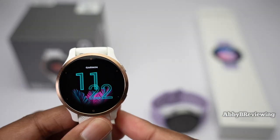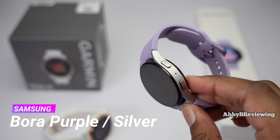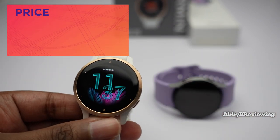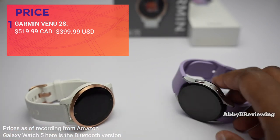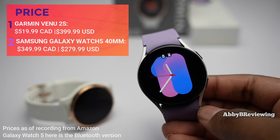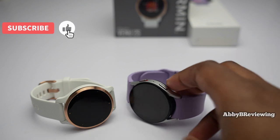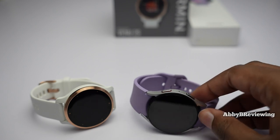I have the Garmin watch here in white rose gold and the Samsung in Bora purple silver. The first difference I'm going to get into is the price. As of recording, the Garmin Venue 2S is $519.99 Canadian and $399.99 American, while the Galaxy Watch 5 is $349.99 Canadian and $279.99 American. The Venue 2S has been out longer so it goes on sale quite frequently, and I've also seen a lot of promotions for the Galaxy Watch 5 depending on where you live.